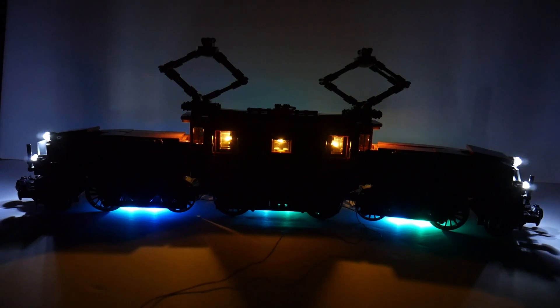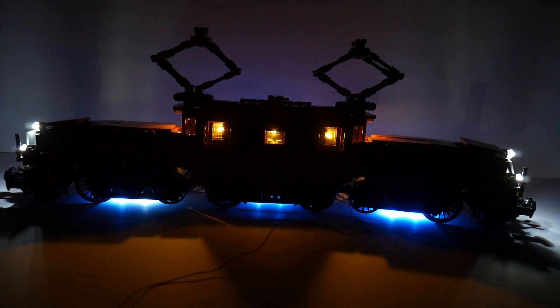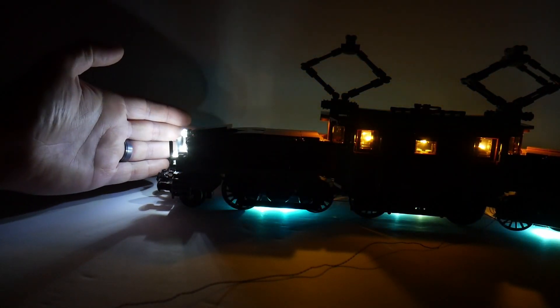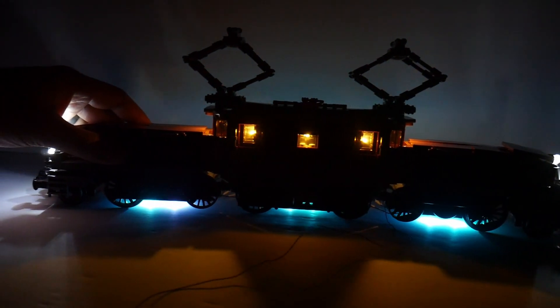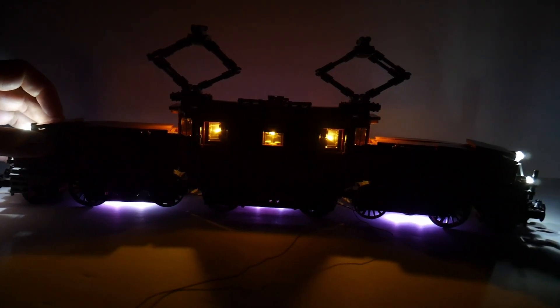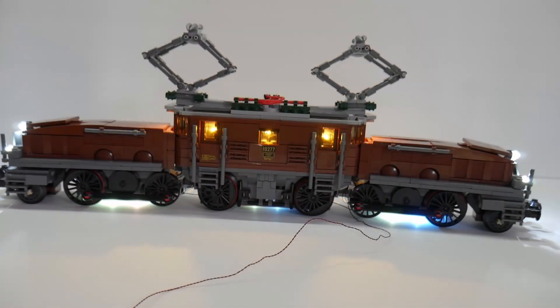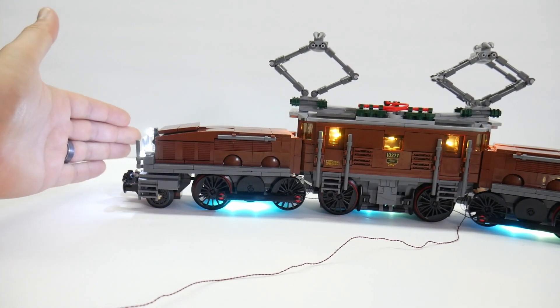Yeah, I'd say it looks pretty doggone slick. I can't wait to see this go around the track. Look how bright these front ones are — they are so bright, like a flashlight. Some people might consider them a little too bright, but I think they're great. I think it'll light up a room. If you have this on your set and you're driving it around the track, it will definitely be a good look. Even with the lights on, you can easily see what it looks like.